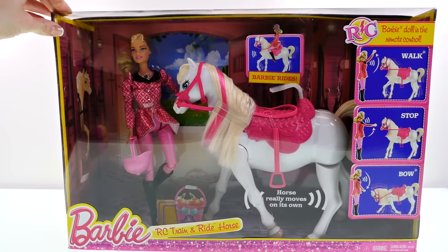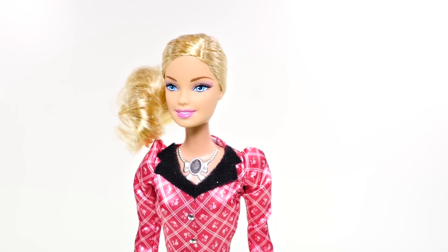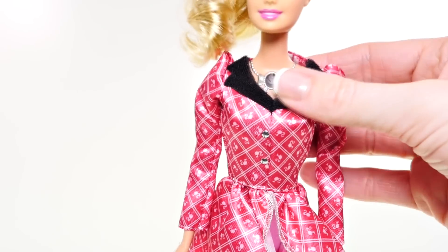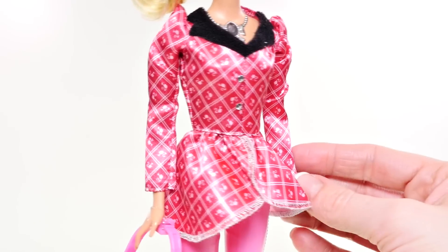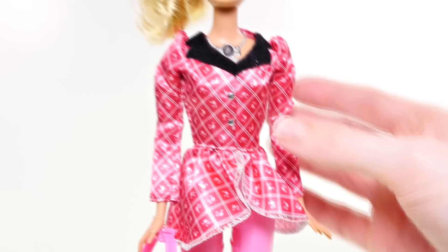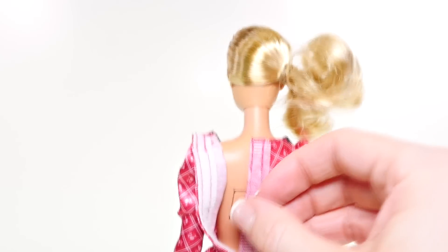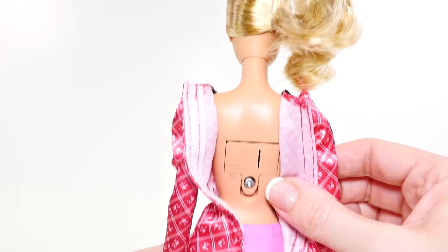Here is our Barbie doll. Close up, as you can see, she has really shiny blonde hair, blue eyes, and pretty makeup. Her top has a velvet black collar with puffy sleeves and it's kind of a silky shiny pink material with Barbie logos on it. Look at her gemstone buttons — those are really fancy!